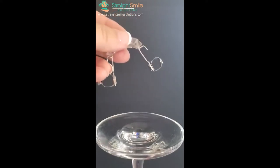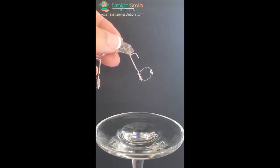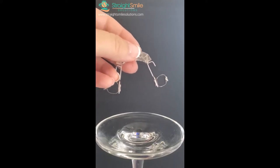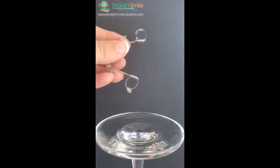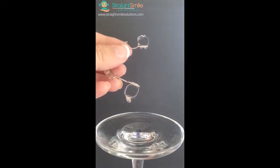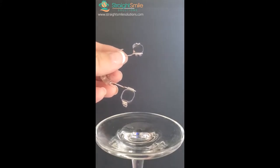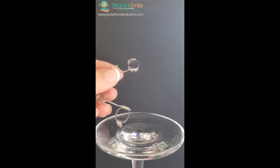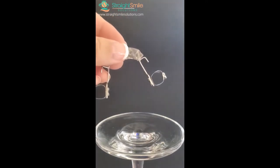If you're going on to do brackets, ask the lab to solder buccal tubes on the bands. For phase one bite correction only, you don't need the tube soldered on. The removable version looks like a retainer, so it's compliance-based — pick your patient wisely. I recommend throwing spacers in first, then taking them out before taking the impression so the bands fit better. If you have bands in stock you can fit them first and do a pickup impression.